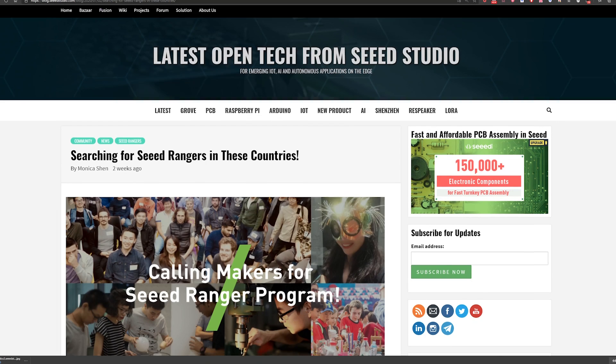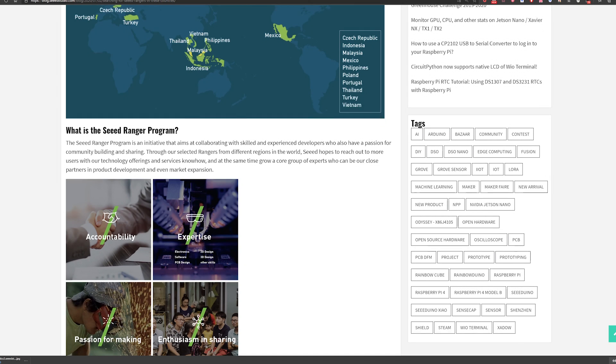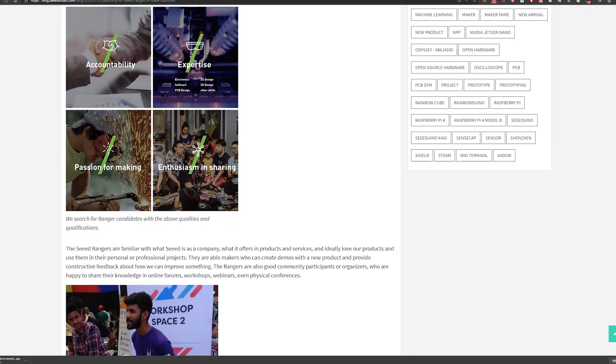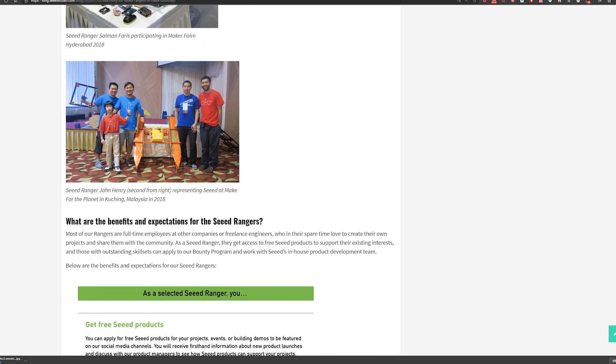Tony, did you know that lately we restarted our Ranger program? What is the Ranger program? You can see Rangers as our partners in different markets of the community. We are calling out skilled and experienced developers who also have a passion for community building and sharing. We would like to cooperate with them to better serve the market and the community. Could you be more specific?